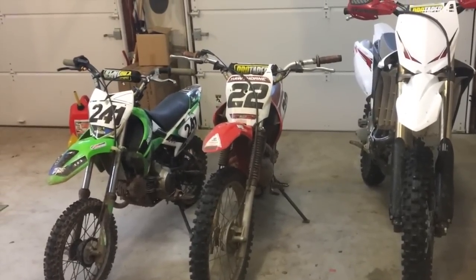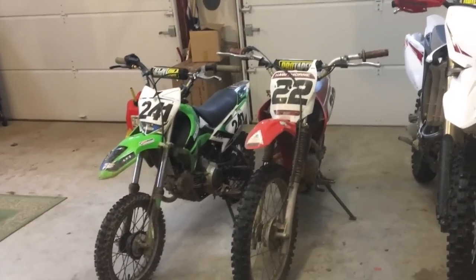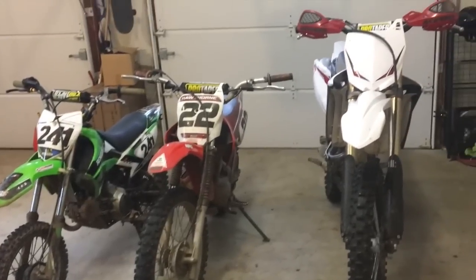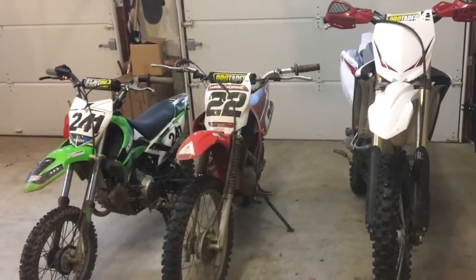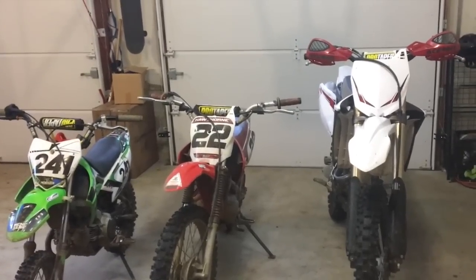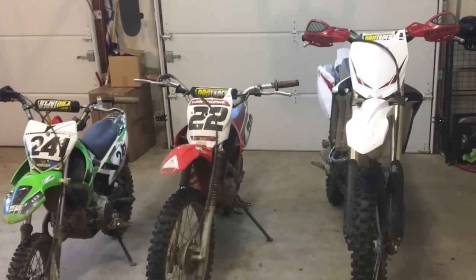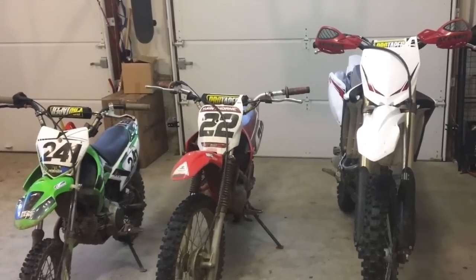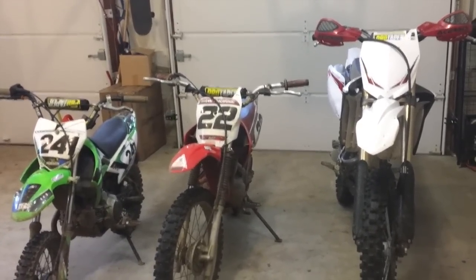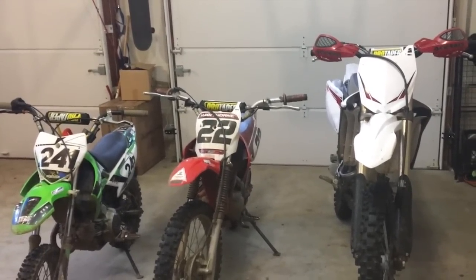But what we did leave out of that video is how to choose the correct size, because a lot of the questions we got were relating to what size dirt bike should you get for a certain height and weight. So in this video, we're going to cover that and give you guys a guide to choosing the correct size dirt bike. When picking out a dirt bike, whether for myself or helping someone else, I don't take weight into consideration as much as I do height. I find that height is a much more important factor.